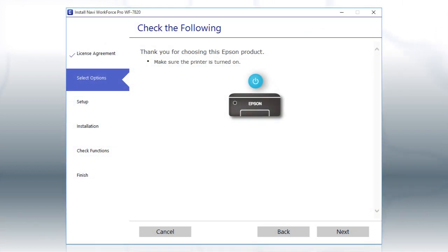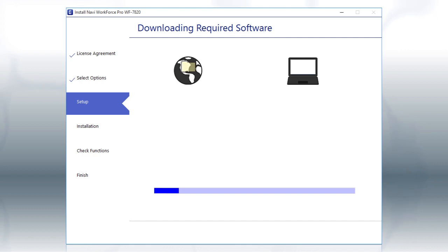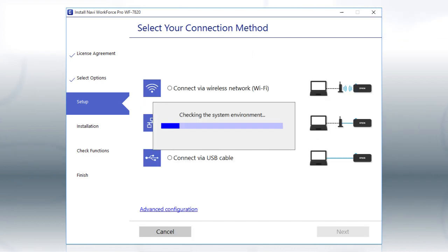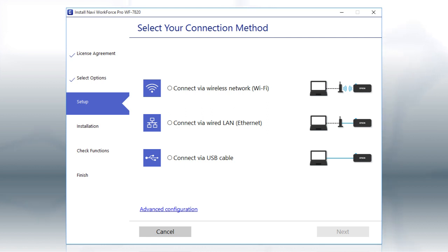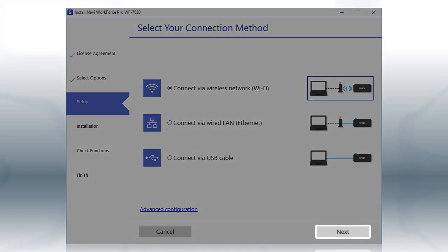When you see this screen, turn on your printer, then click Next to install the software. This can take several minutes. When you see this screen, select the Wireless Network option and click Next.